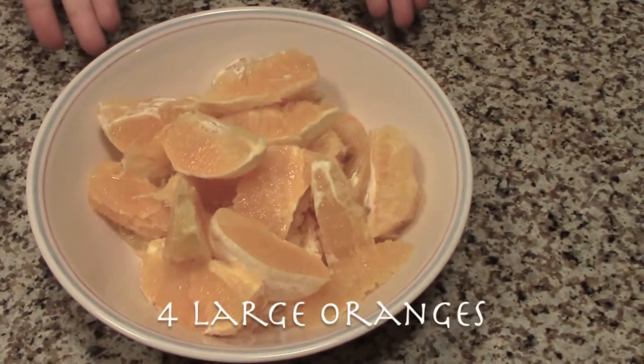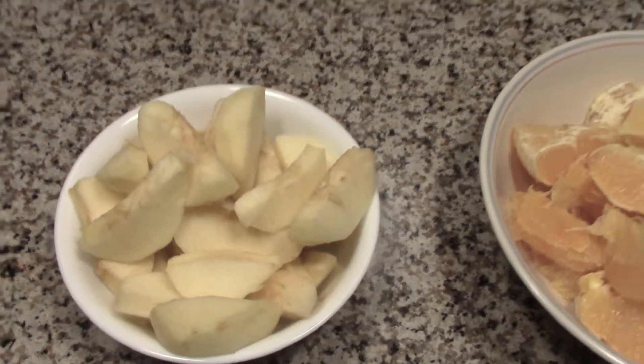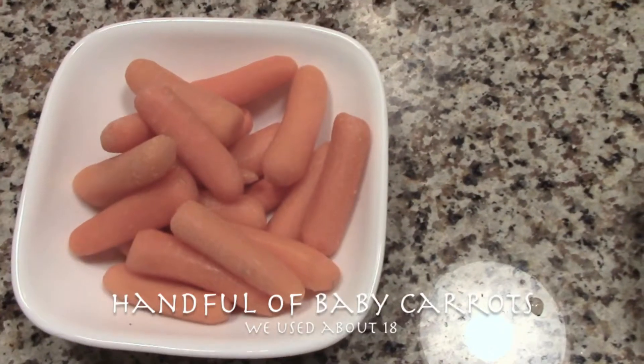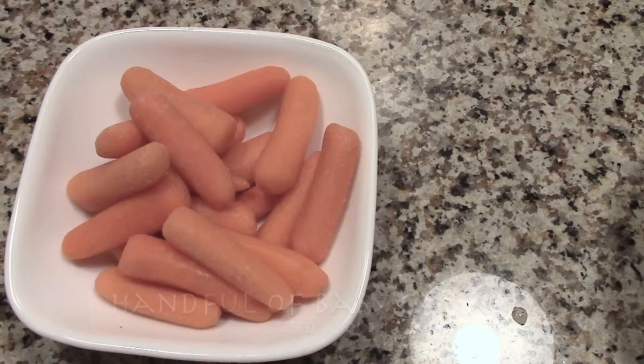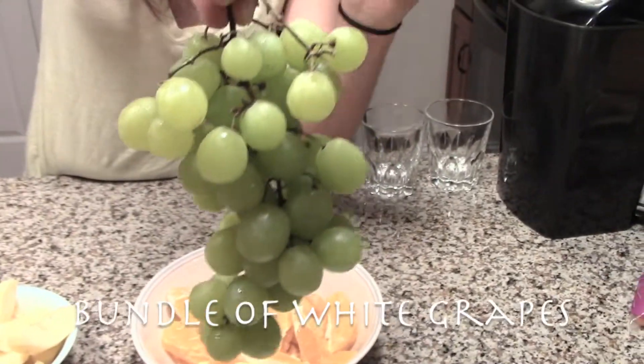For our citrus dessert, we use lemons and limes. Today, for our citrus juice, we're using oranges. In our citrus juice, we will be using around 4 large oranges, 3 apples, a handful of carrots — or about a dozen and a half — and an average bundle of white grapes.